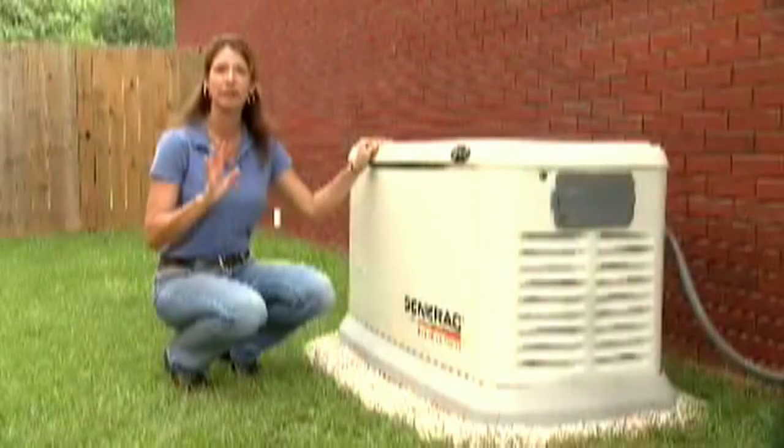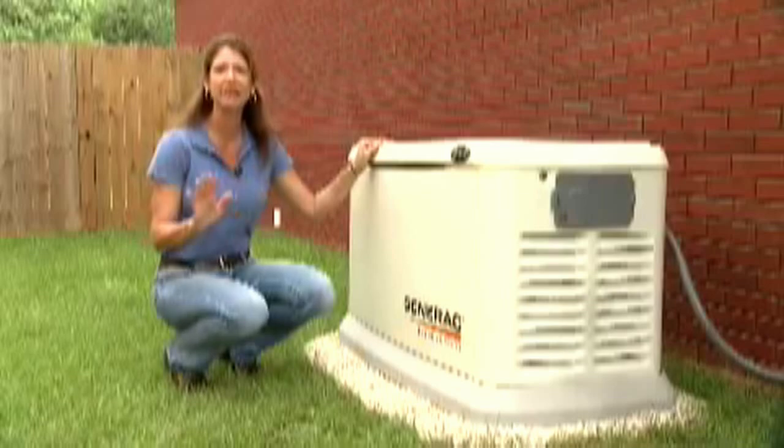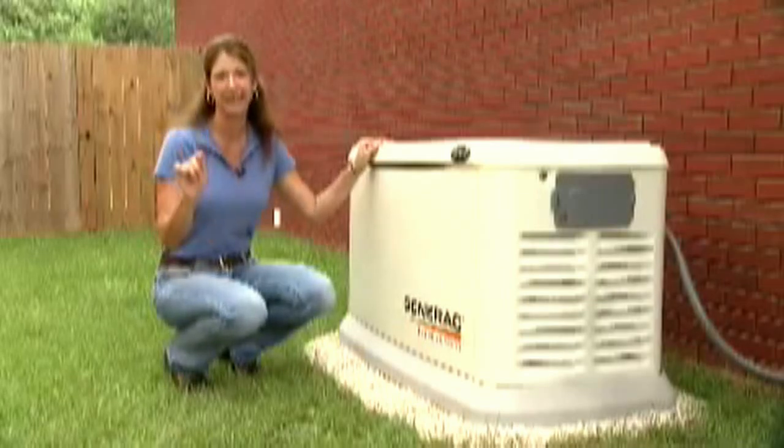Once a week, it will automatically run a brief self-test to ensure that everything is working properly when you need it. With the Generac standby generator, you can enjoy peace of mind and never feel powerless, knowing that your home and family are protected even when you're not there.